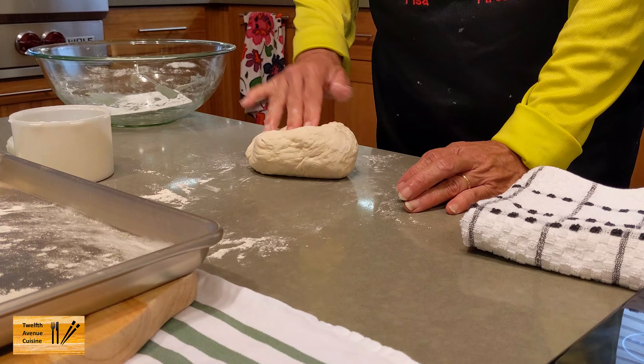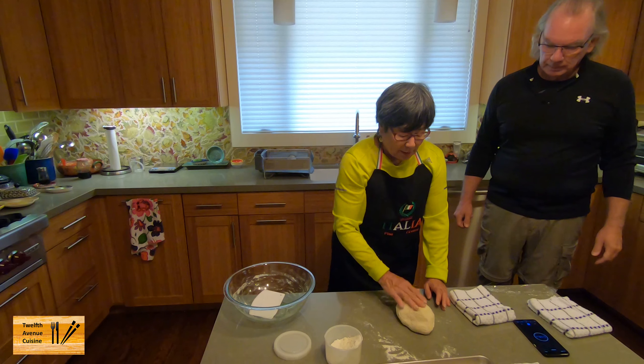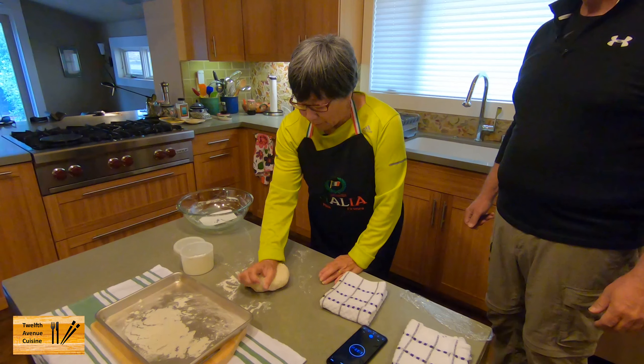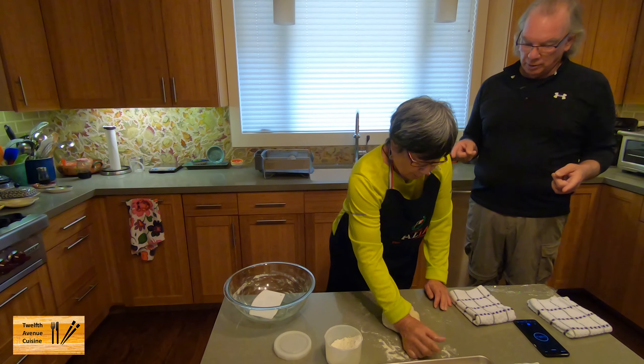What does it taste like? There's some flavor development that goes on over the five days if you want to hold it that long. So we're going to just see if there's any difference within 24 hours. And this is a New York style pizza dough.